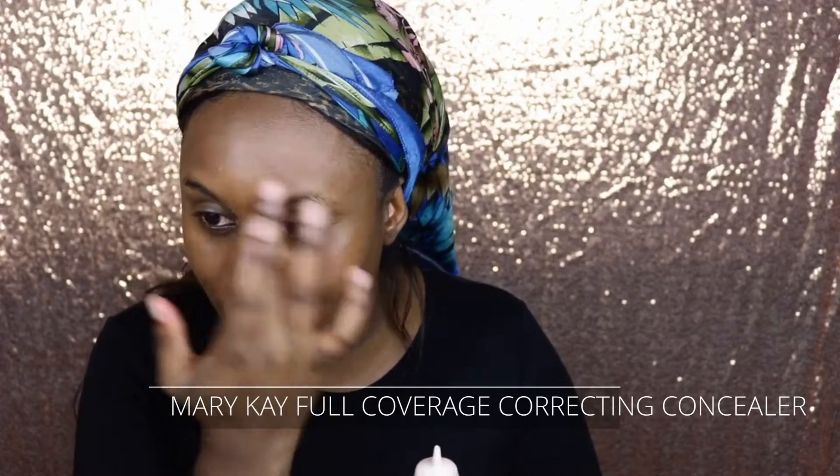Now that that's done, I go in with my Mary Kay. Nothing really changes — it's not like I'm putting on foundation or anything, but this is just to keep my foundation matte. I am obsessed with long-lasting foundation. Now that it's done, it's the fun part.